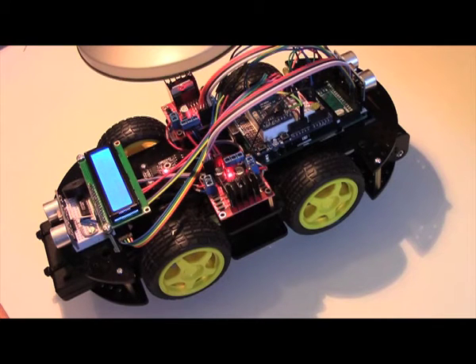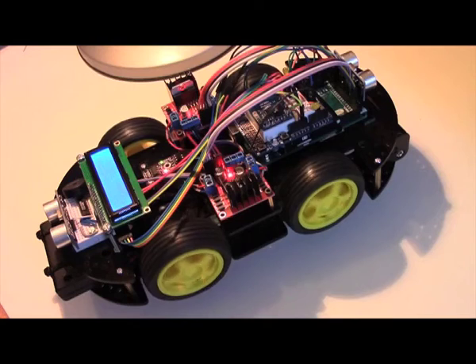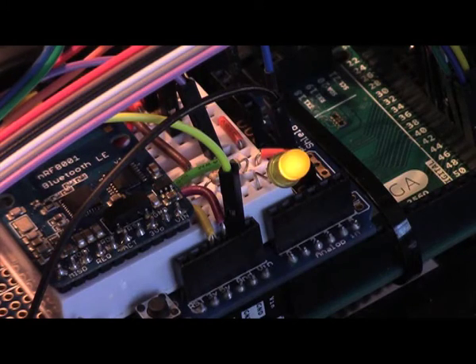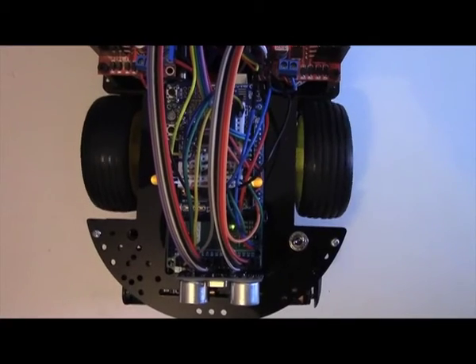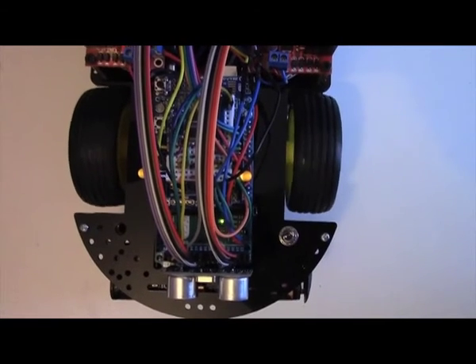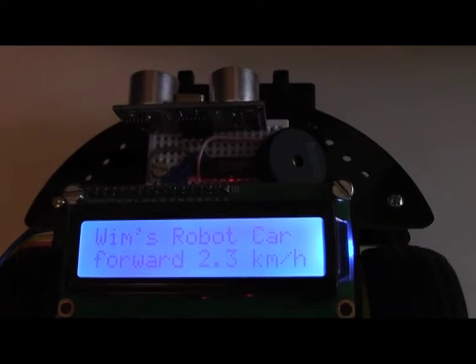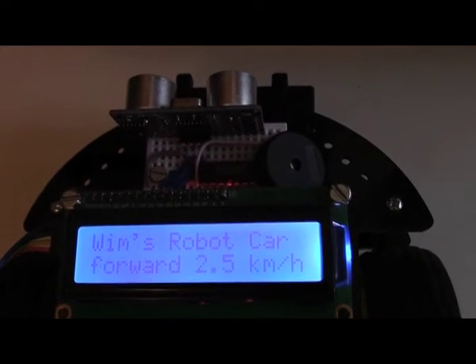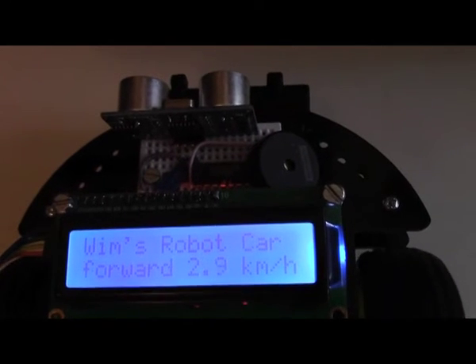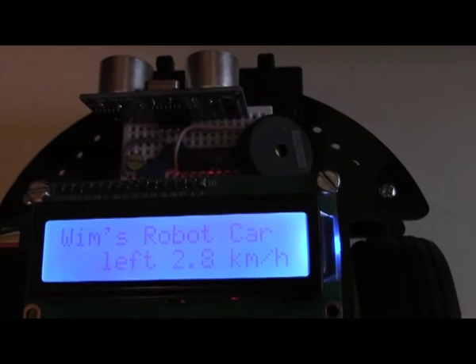Let's now see how it works. For example we select second gear — all four wheels are activated. There are blinkers to indicate that we are turning, and when we are reversing the lights come on and the horn beeps. The display shows the direction and the speed. The speed sensor gives 20 pulses per wheel turn, so if we know the wheel diameter we can work out the vehicle speed in kilometers per hour.